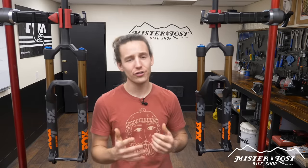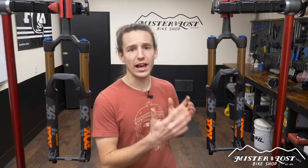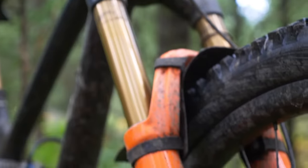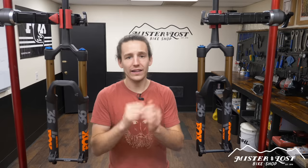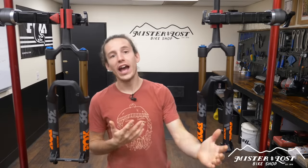I'm not trying to scare anybody off of getting the Grip2 damper. It's definitely more complicated and has more adjustability, but if you take the time to set it up right it's going to be a better feeling fork overall versus the Fit4. The Fit4 is a lot more foolproof. And even though I said the Grip2 is for tinkerers, you definitely don't have to constantly adjust things. Once I got my fork set up and feeling just the way I like it, I've completely left it — I don't constantly change things. Once you get it dialed, it's good to go.